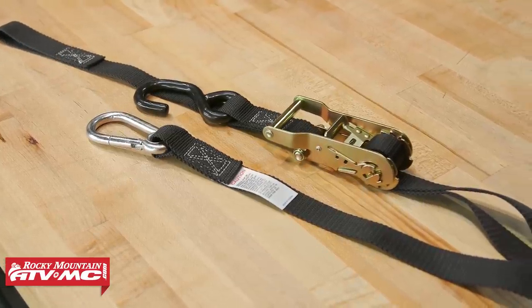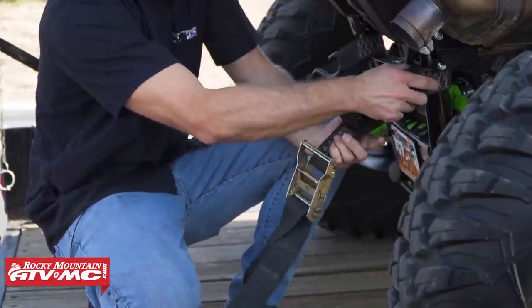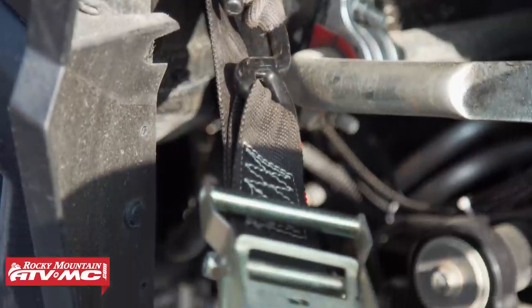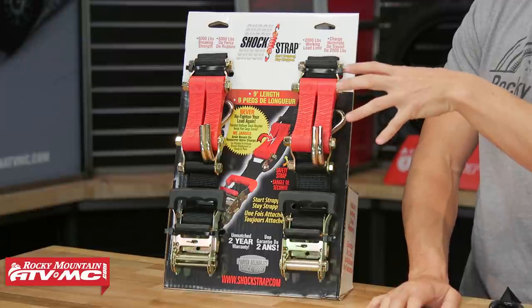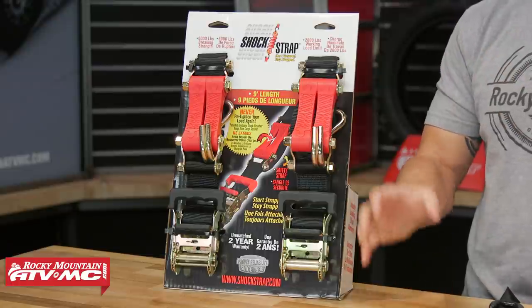With ratchet straps, just like the buckle design, you'll see a lot of different configurations — your regular hook at top and bottom, hook with soft loop, soft loop with carabiner — so use what we talked about to decide which ratchet strap is best. There are also different widths: this is the 1-inch strap from Rider Cargo, and there's also a 2-inch strap which we like to use on UTVs and larger machines for extra strength. There are also specialty straps — some retract back into themselves so you don't have to worry about extra length. We also have these from Shock Strap, which feature a urethane shock absorber. The idea is that once you've tightened down, the shock absorber prevents your straps from coming loose once everything is snug.